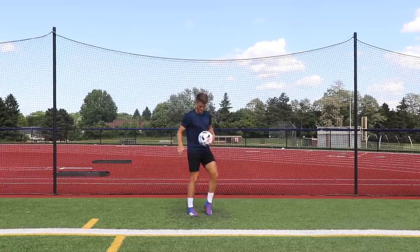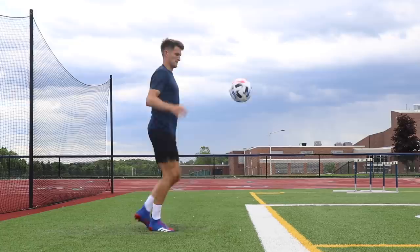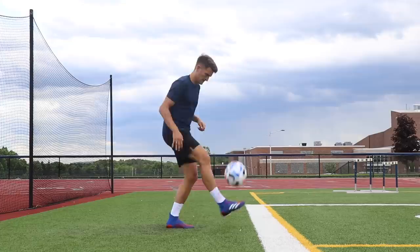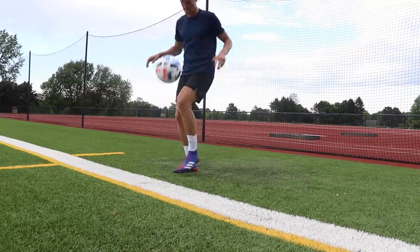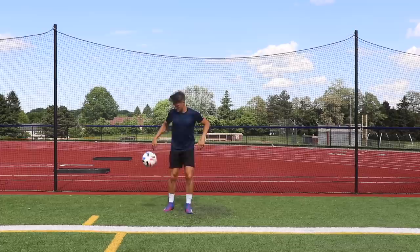Exercise six is outside foot, laces, inside foot. We're going to take a touch with the outside of the foot, a touch with the laces, and then a touch with the inside of the foot, then do the exact same thing on the opposite side — but we go from the inside of one foot to the inside of the other. It's definitely going to take some coordination and practice, so work on each part of the foot individually until you feel ready to combine all three together.